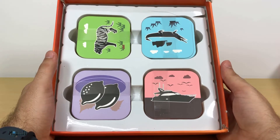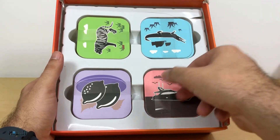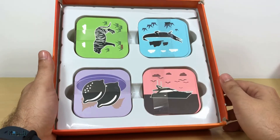Each set has 27 cards, which adds up to 108 in total. The red ones are modes of transport, purple ones are fruits and vegetables, green are land animals — more like mammals — and the blue ones are fish, reptiles, amphibians, birds and insects.